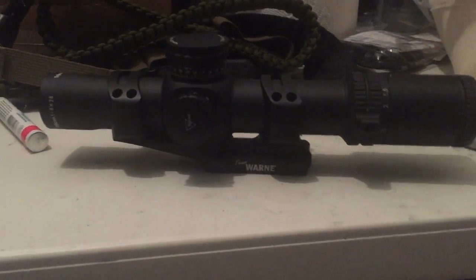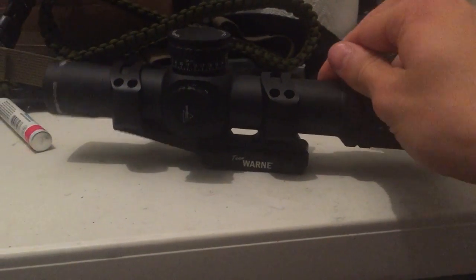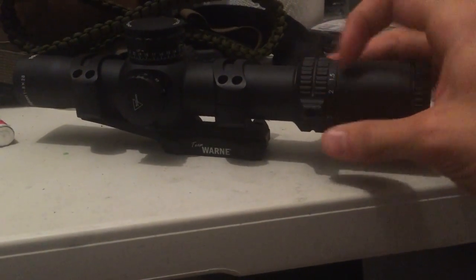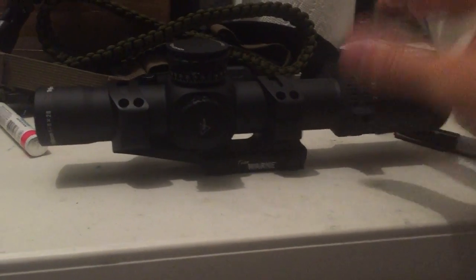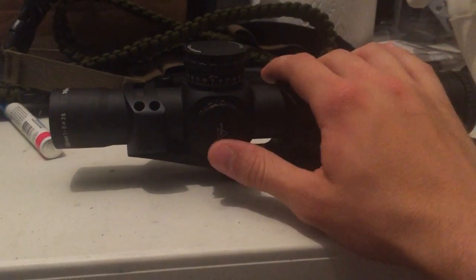I'm really excited once I finally get the scope mounted. It has a huge magnification range and a much better throw lever than the Accupoint I have right now. I'll throw some footage in at the end outside to prove that it is daylight bright.